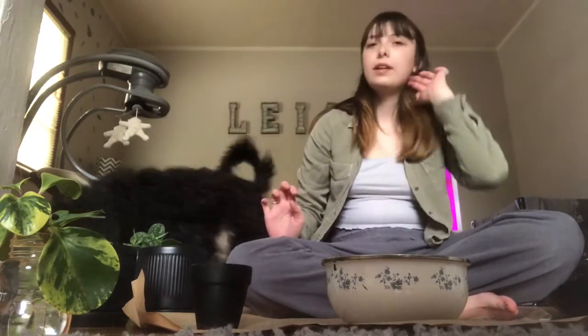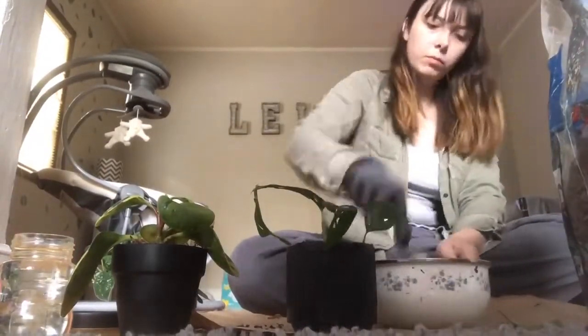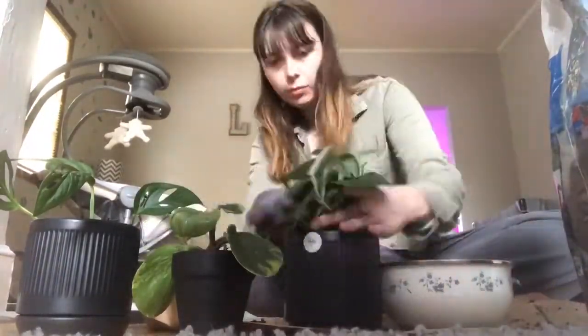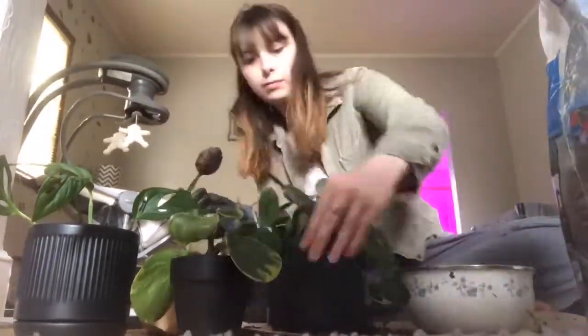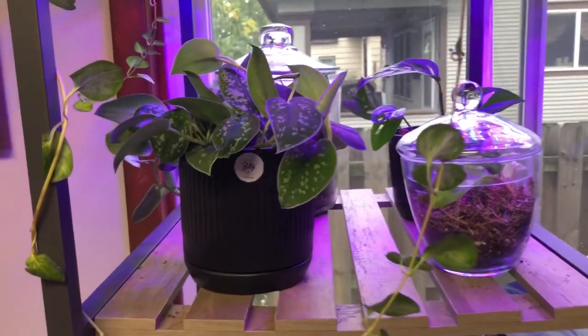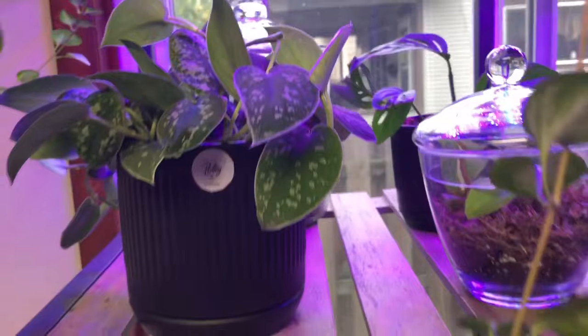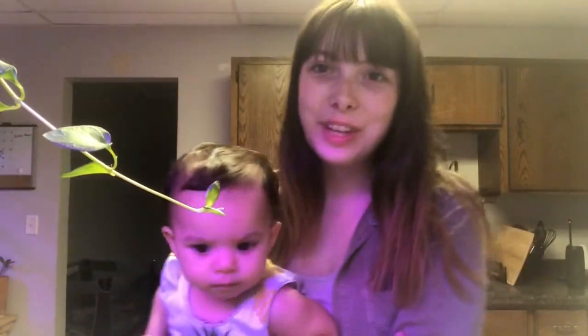Now I'm just going to make some soil — I'll probably speed that up for you guys. Alright, so this is where we've re-homed these guys. They're going to be pretty happy right under our grow lights and next to the terrariums. That's it for today's video — I just want to say thanks to Potty.com for sending me over these pots.